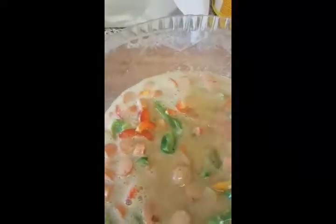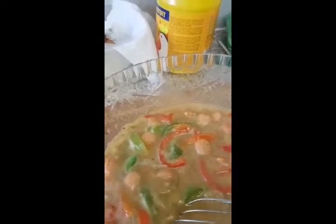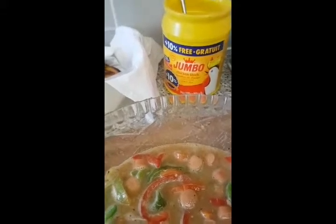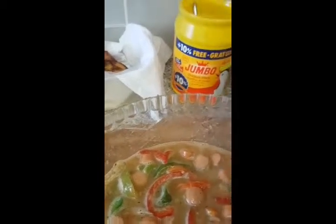Check for taste. If you need more seasoning — like salt, pepper, or even extra seasoning — you can add at this stage. To mine, I added half a teaspoon of dried pepper and a teaspoon more of chicken bouillon, because it wasn't properly seasoned to my taste.